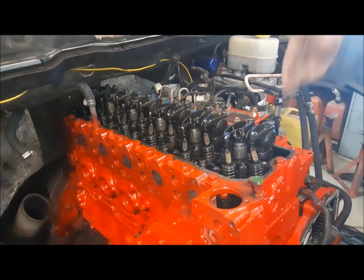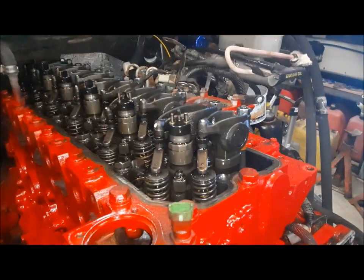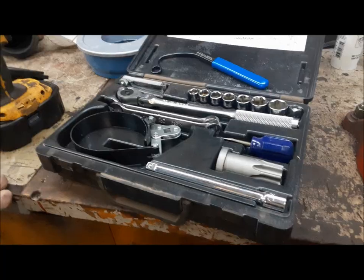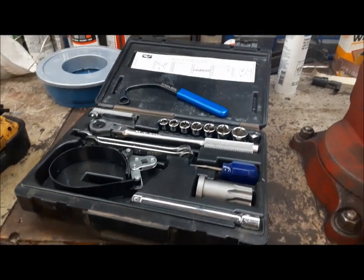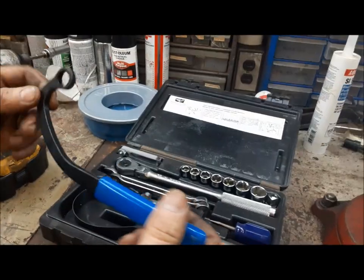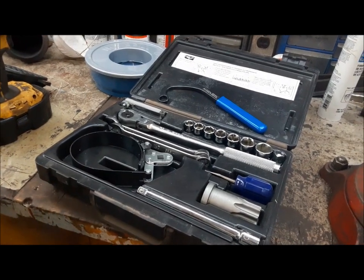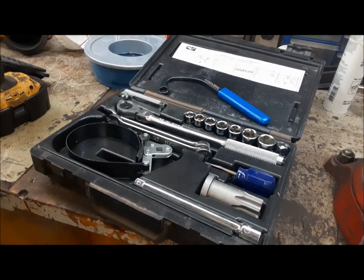Now we'll get in the service manual and find out the order that we lash them in, and what the actual lash is. Even though it's a four-valve head, you can see there are bridges across them, so you only have to make one adjustment to adjust both valves. This here is a nifty little Cummins service kit that I got years and years ago — it's mostly tailored for the old 12-valve engines. This here I bought separate and threw it in — that's the wrench for the fuel pump on a 12-valve engine. We can use this to lash the valves on this. All I have to do is find the right Allen key. There's an Allen key missing that I need for a 24-valve engine and I'll just leave it in this kit.